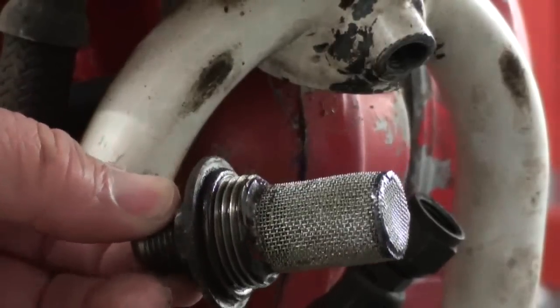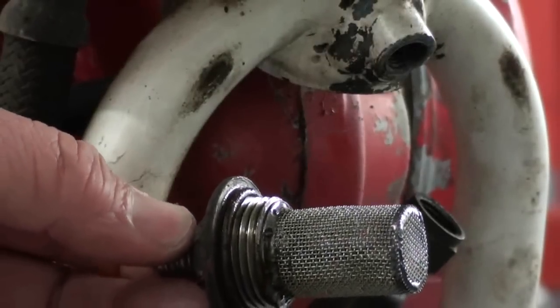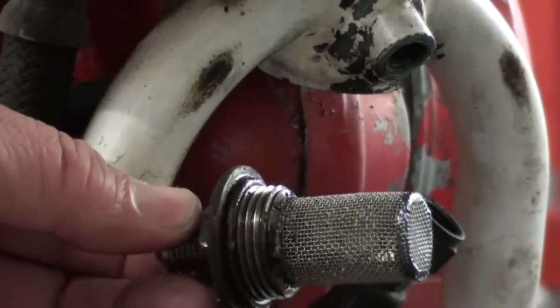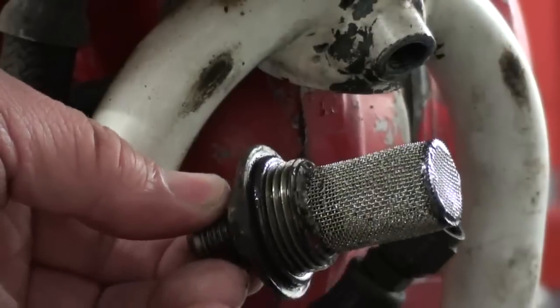You can see why this is pretty important and how it can be overlooked — especially if you have one where you've smoked a clutch. All that clutch material is going to get caught in that screen, and if it does it can obstruct it, starve the engine for oil, and damage it. So be sure you check this every so often.